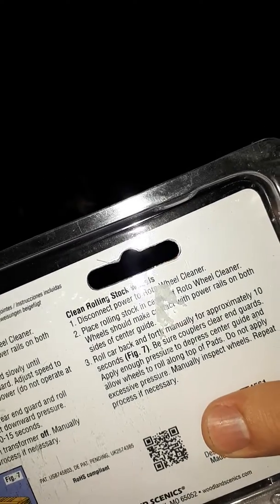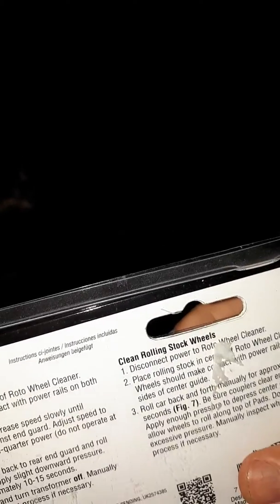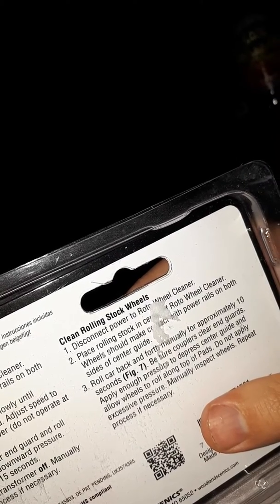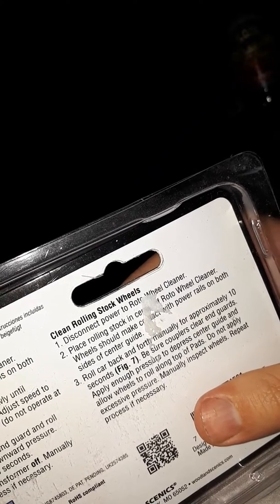Just connect power to the Rotor Wheel Cleaner. Place rolling stock in the centre of the Rotor Wheel Cleaner. Wheels should make contact with the power rails on both sides of the sensor guide. Roll the car back. Maintain for about 10 seconds. Make sure couplers clear the end guards and allow wheels to roll along. Do not apply excess pressure — manually inspect wheels and repeat if necessary.